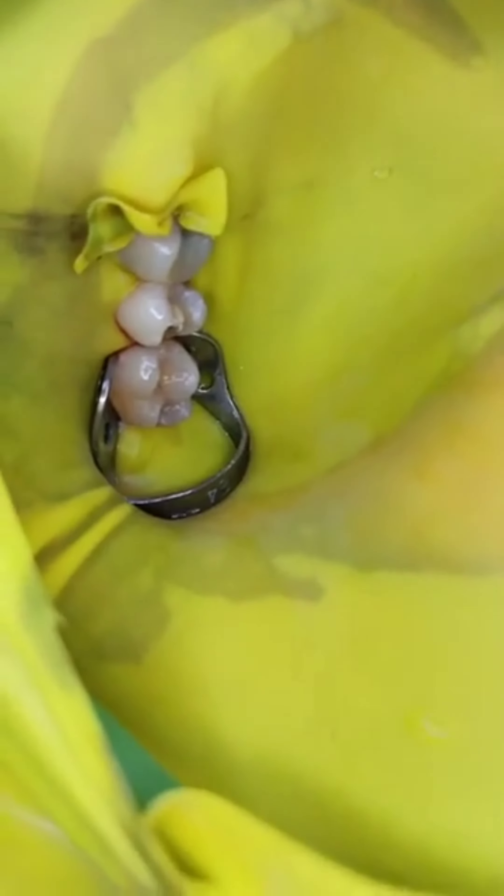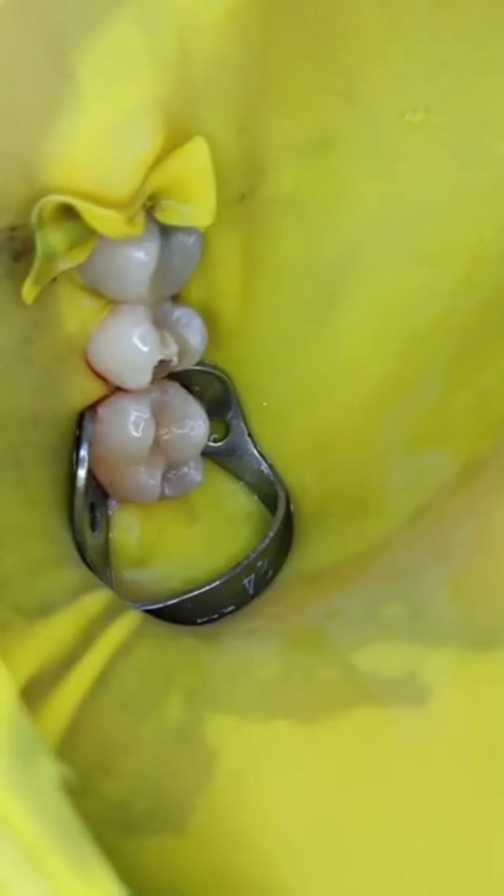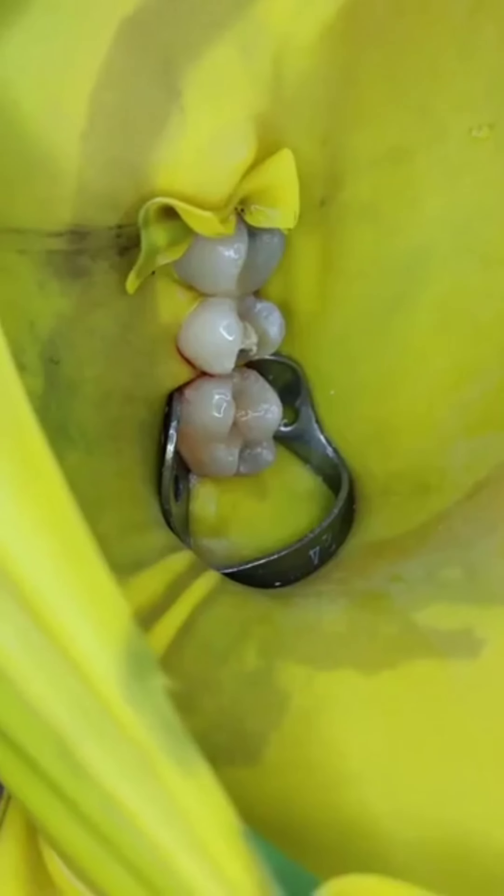We're doing the endodontic treatment for tooth 15. The sheet being used in this case is a Crident mango-colored sheet — although this is not heavy gauge, this is medium gauge.